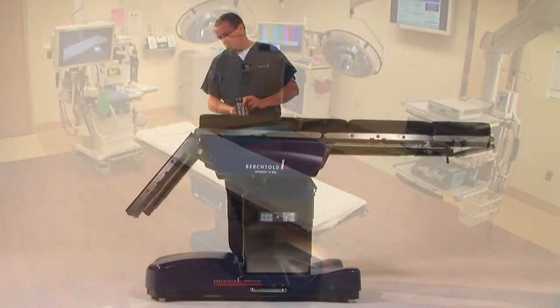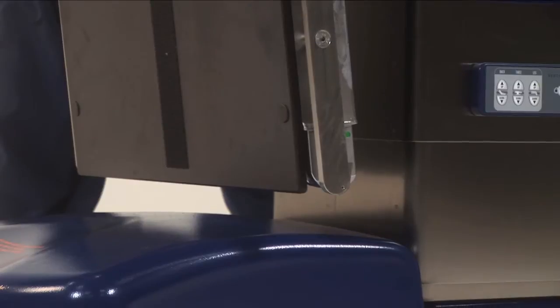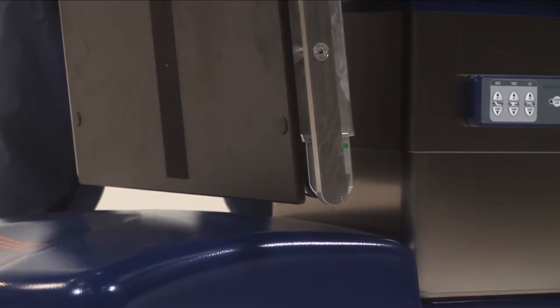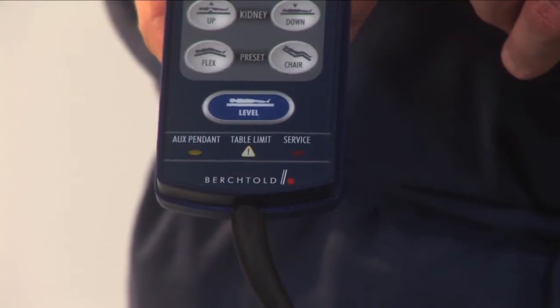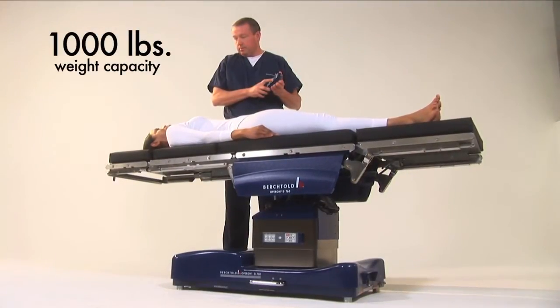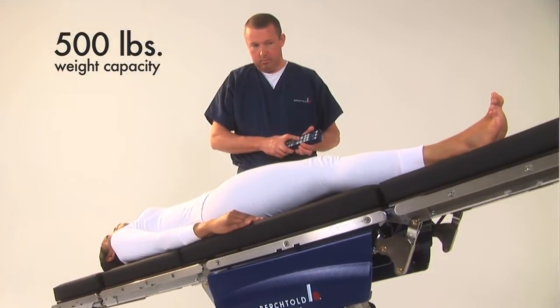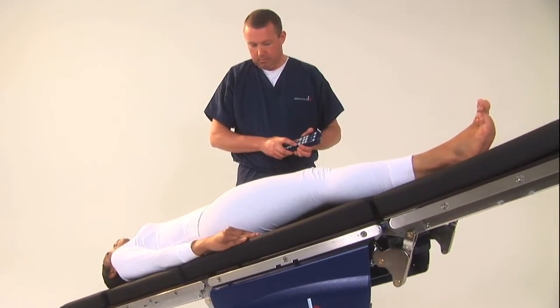The table's internal diagnostic system recognizes when a section is removed and instantly recalculates the crash prevention parameters, ensuring patient and staff safety. The patient weight capacity is 1,000 pounds in normal orientation and 500 pounds in reverse orientation to meet today's unique bariatric challenges.